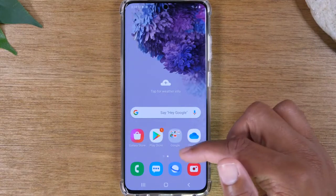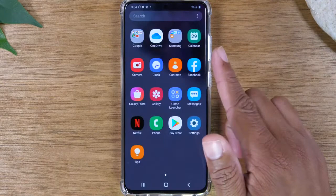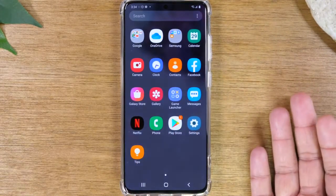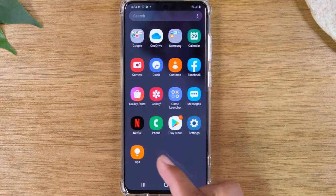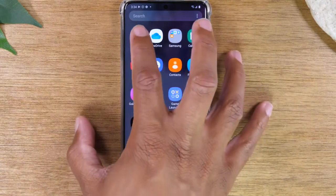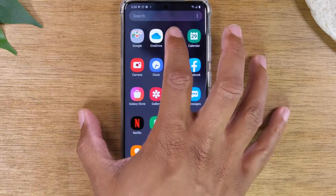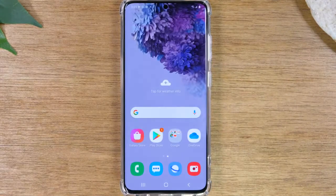To get to your apps, you simply just swipe up on the home screen. This is the page that will show you all the apps that are on your phone. Currently it's one page, but as you begin to download things it will move to multiple pages and you can swipe left and right to get to the other pages. You'll notice some things will be organized in folders — I have a Google folder where I have all my Google apps, and a Samsung folder where I have all my Samsung apps. You'll always go here to look for any specific apps you're trying to use.